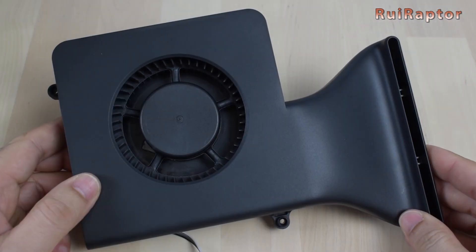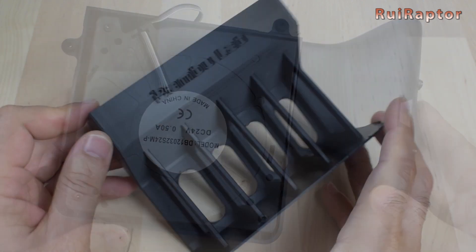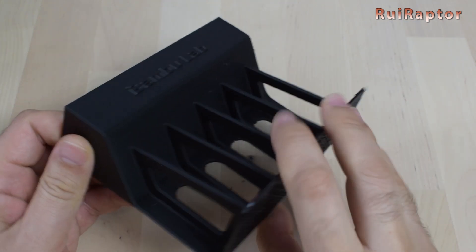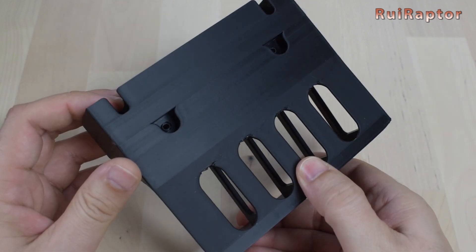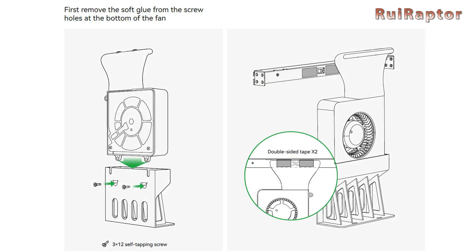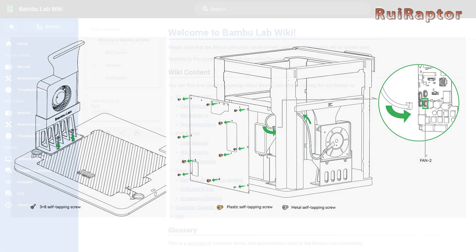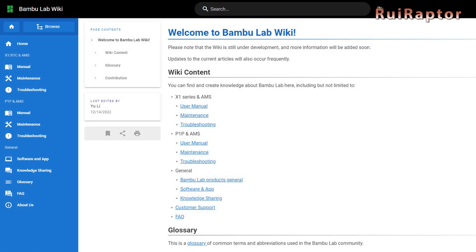For the big auxiliary cooling fan, the procedure is similar to the lights. We first need to print the support, then attach it, and connect it to the board located at the back. For everything, Bambu Lab has detailed instructions, which is very nice. On their wiki page, we can also find lots of useful information, such as maintenance tips, repair procedures, etc.